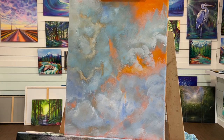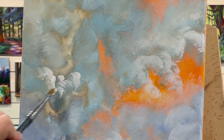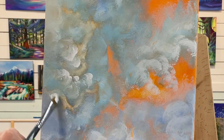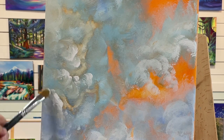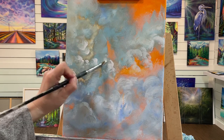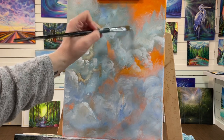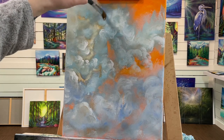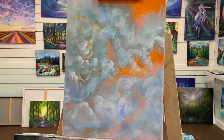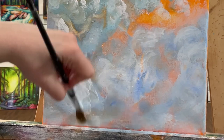If you want a little bit more detail, you can come in with a small filbert, or whatever size you want, and start adding soft little peaks. Then you can scumble out the rest so you've got a combination of some areas that have a little bit more detail to them, and then you're balancing that out by scumbling in another area to create some softness.